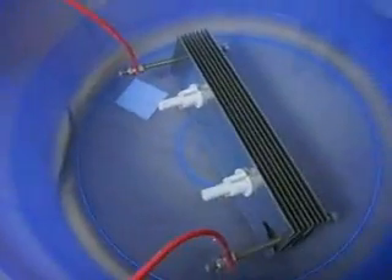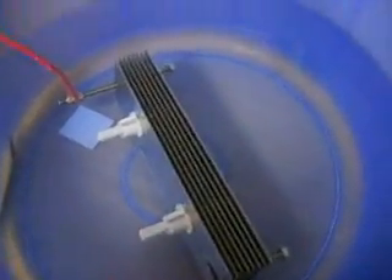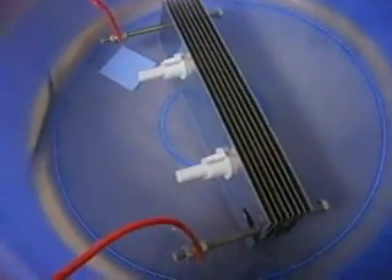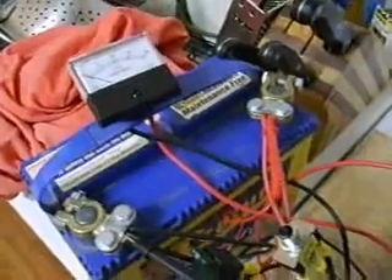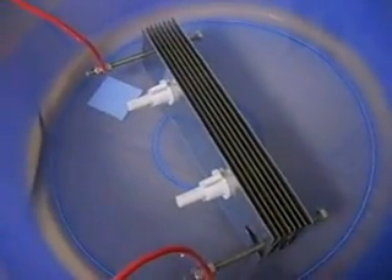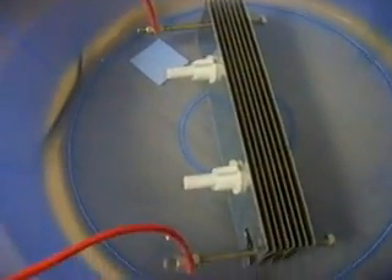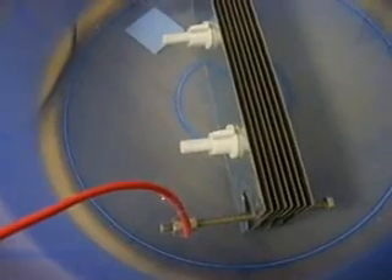This is just a short video to compare this 8-cell with its standard configuration as it is now — positive, negative, positive, negative all the way through. I'm going to check the amps and the volts, and then I'm going to rewire it quickly to add in neutral plates.